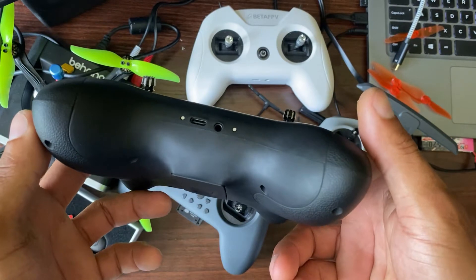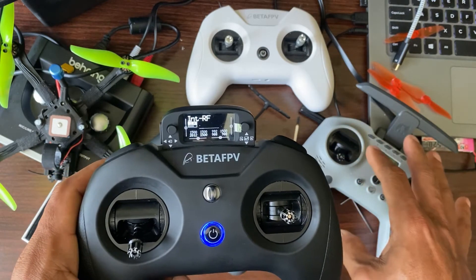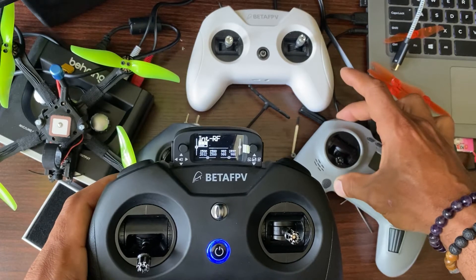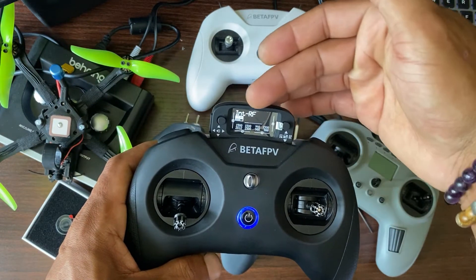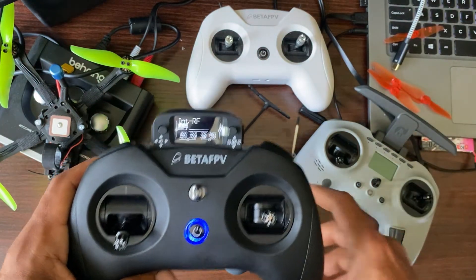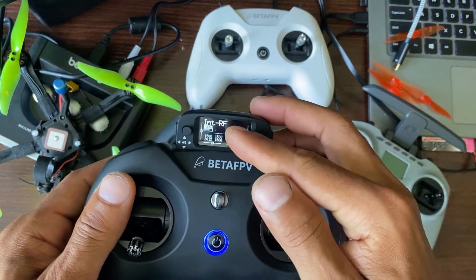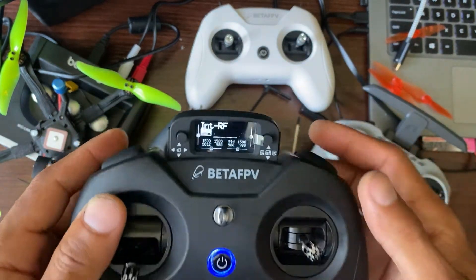That's it with the negatives — everything else was a very good experience. Coming from the Jumper T Pro that I showed in the last video, this was a real pain to set up for me. Even though I know what I'm doing with ExpressLRS and I've set up many radios before. This one though — everything was set up for you. It comes with a model setup, the internal RF is already set up. Any other radio, even the Jumper T Light, I had to create my own model and assign the switches. This had everything set up for you. You just have to bind it.